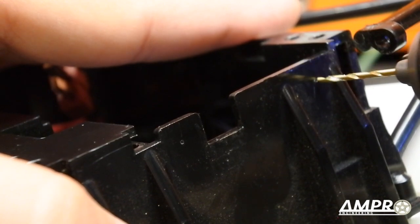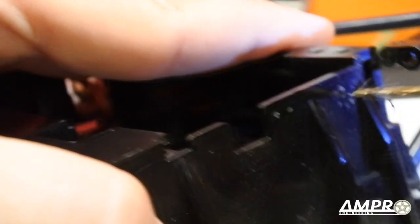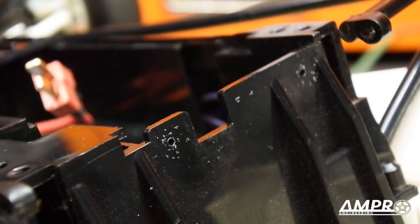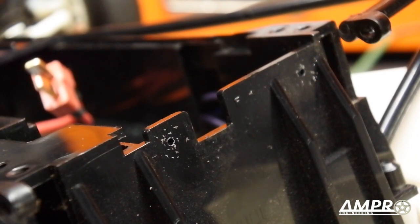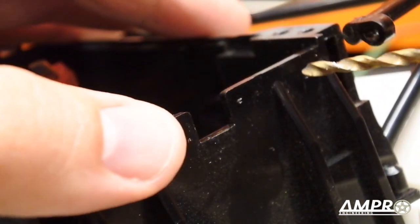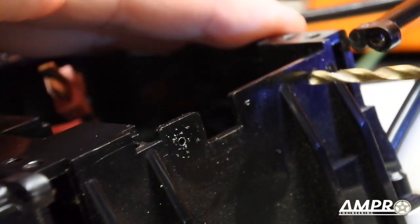I'll use the 1.5 millimeter drill bit to punch a pilot hole. The final holes need to clear the M3 self-tapping Tamiya screw, so a 3.0 to 3.2 millimeter hole is good — roughly one eighth of an inch if you have an imperial bit. I'm going to use a 3.2 millimeter bit and drill that hole.